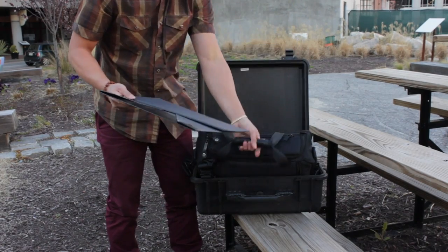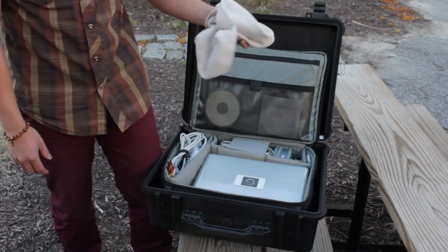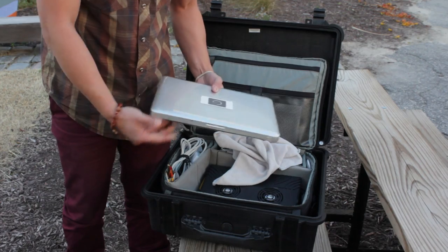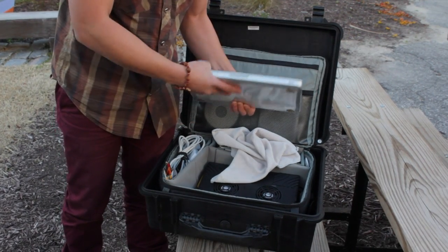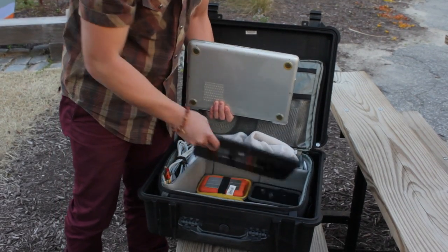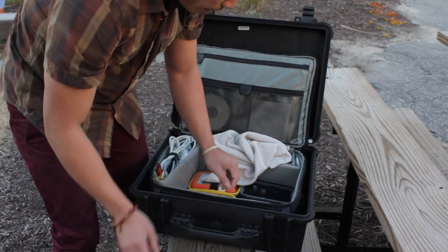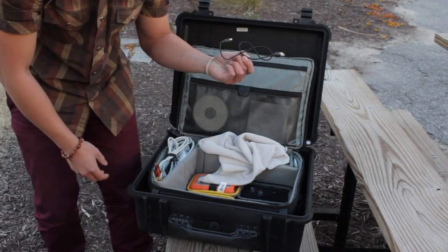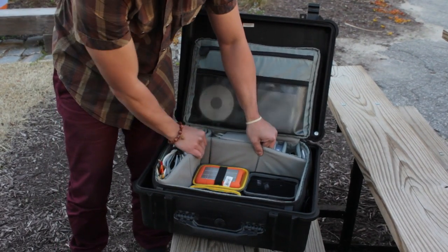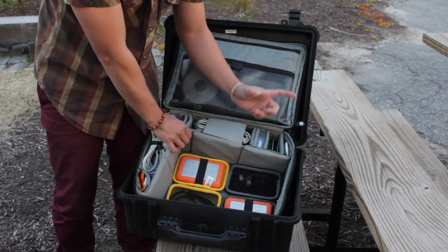Now taking a look inside: there's a microfiber towel to wipe off any dust on the screen, a MacBook Pro 13-inch — we bring this instead of the 15-inch just to save weight. To keep it cool on location, we bring one of these laptop cooling trays that we keep underneath, and that's powered by a simple USB cable.